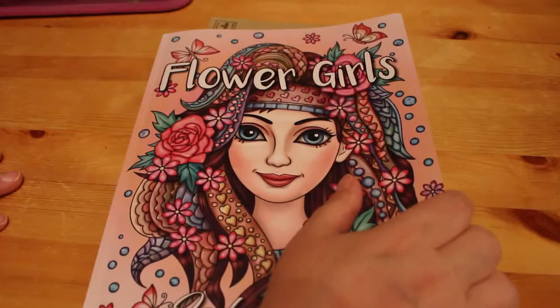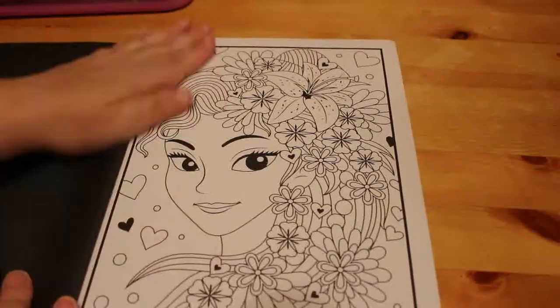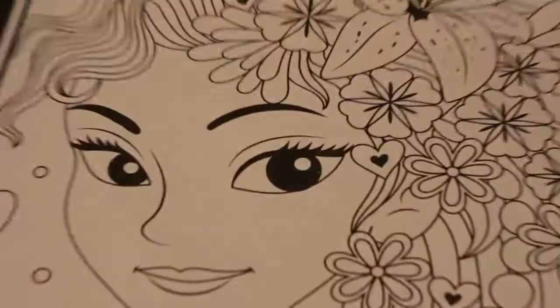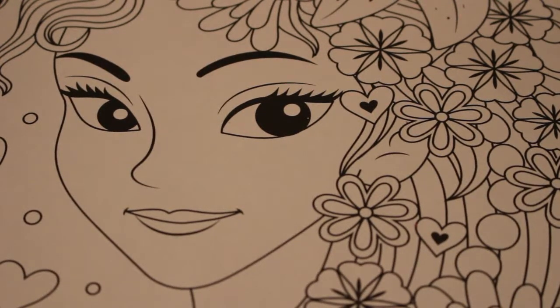I'm trying to colour at least one picture from as many books as I can. It's very difficult because I don't really get to colour very often. So we're going to be colouring this one — I think she's really pretty, she's got orchids in her hair. I'm just going to zoom in a little bit and find which pencil to start with, which is light peach I think. Yeah, we'll start with light peach.